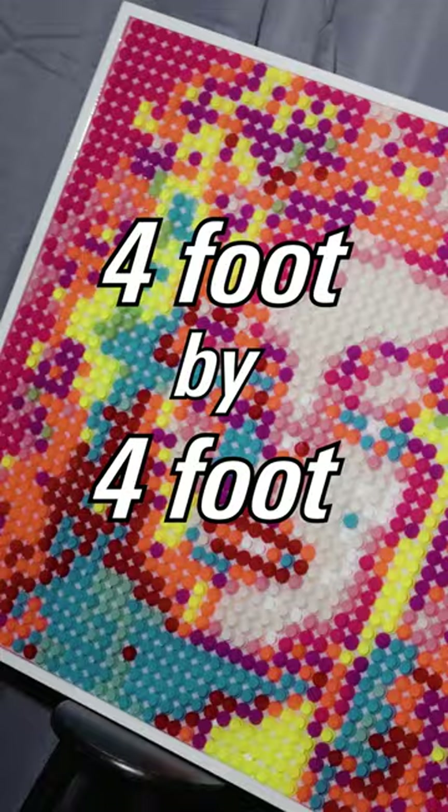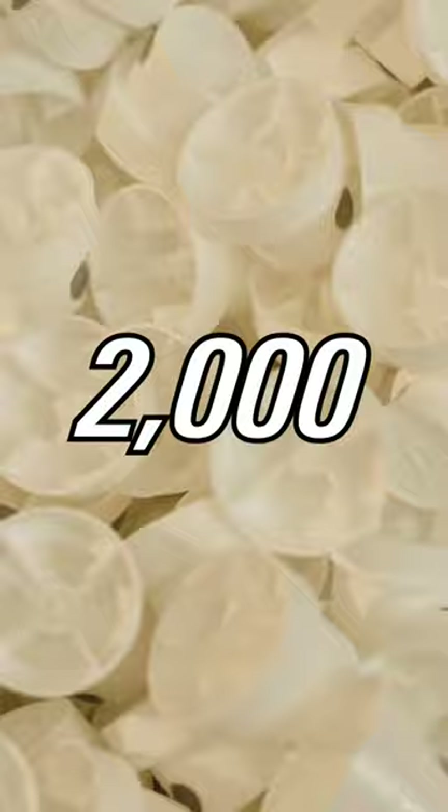Here's how I created this 4 foot by 4 foot Marilyn Monroe pop art piece out of 2,000 spray paint caps.